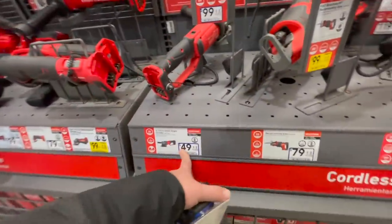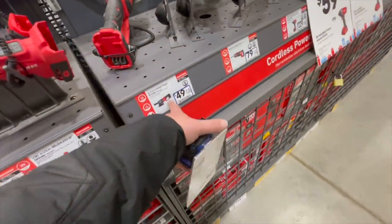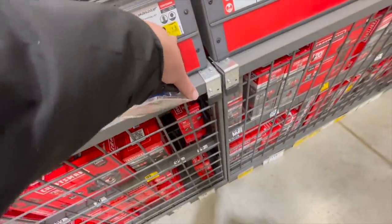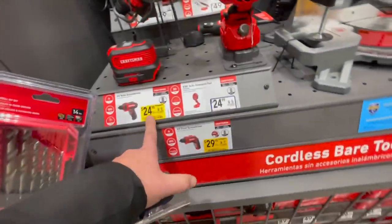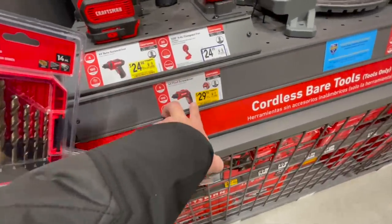$49 for their four and a half inch small angle grinder. $70 for their reciprocating saw. $100 for their brushless four and a half inch angle grinder. $24.98 for their four-volt roto screwdriver or pivot screwdriver.